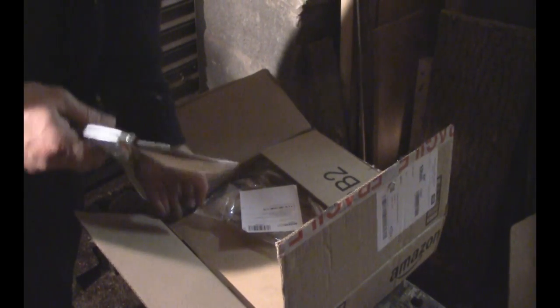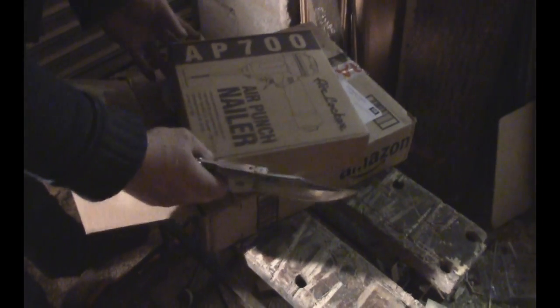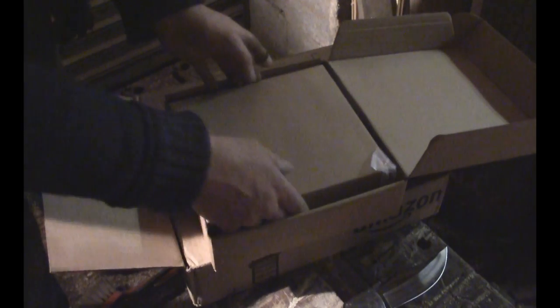Why has it got Amazon and eBay on it? I didn't buy off Amazon - came via Amazon. No importation duty or VAT or anything like that and I think I paid about 56 quid for it. There it is - Airlocker air punch nailer. This is to help me de-nail pallets.